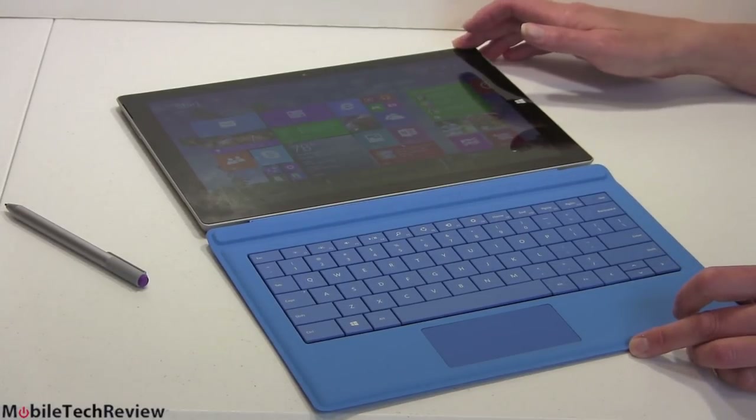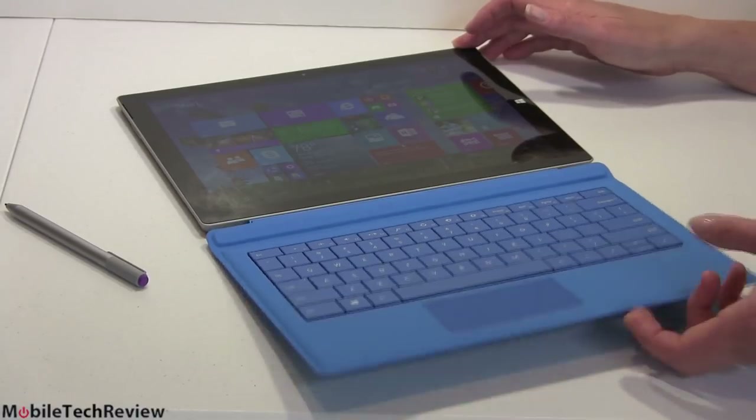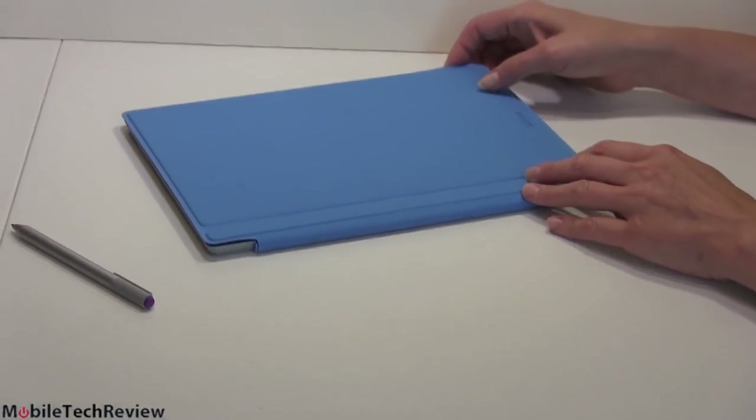This is the Microsoft Surface Pro 3. It is a full Windows tablet with Intel Core CPUs inside and an optional keyboard. As you can see, it can function as a cover — magnetic, it clips on right there.